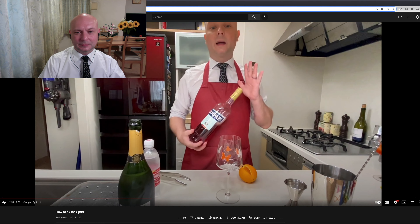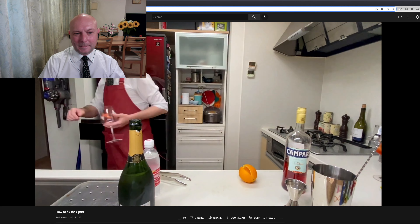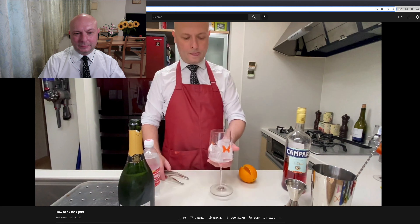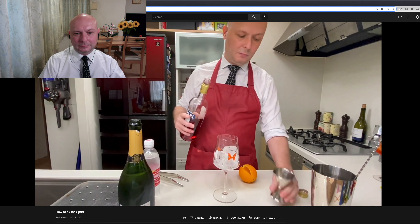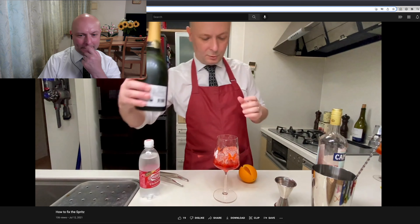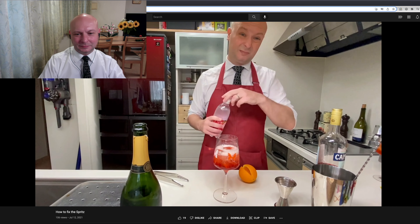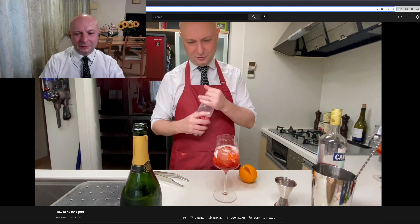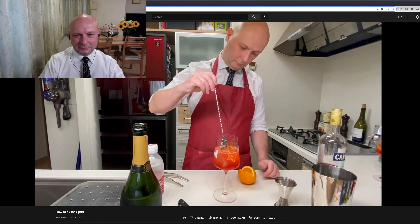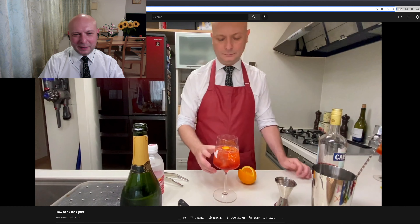We're gonna make a Campari spritz. I'm gonna go really quick. Ice. Campari, 60 ml. What's going on? I messed up with the pouring process. Soda — really? A slight amount of soda. Don't need the soda. That was not a bad effect. There you go.